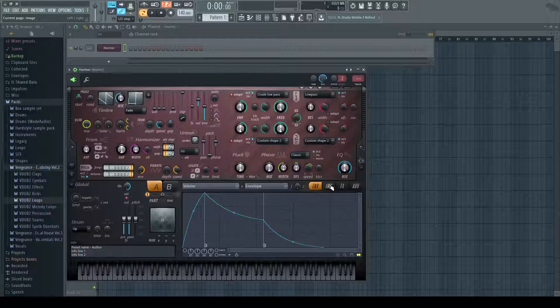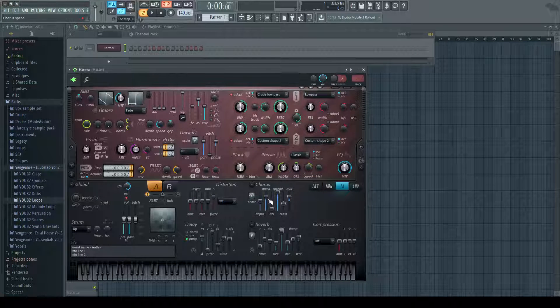Go to HC, turn the chorus up, turn the speed all the way down, add some reverb, turn the damp and wet up a little bit, turn the size all the way up, and turn the decay down.